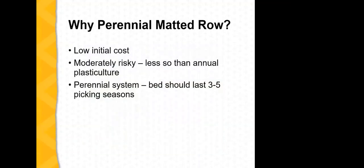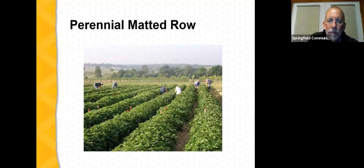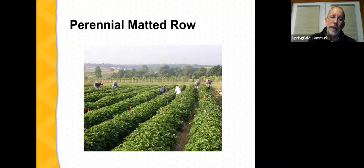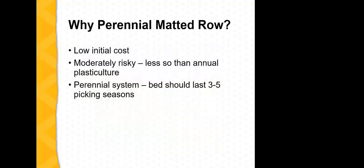Nancy Chapman asks if the plants are on hills. Yes — in this planting the matted row was established on raised beds. We'll talk more about laying out a planting here in a moment.